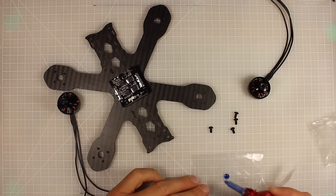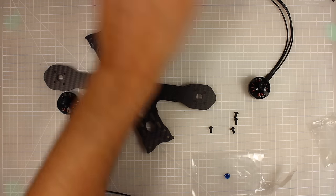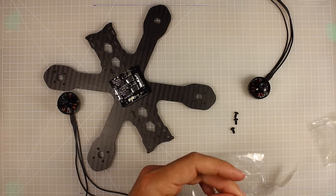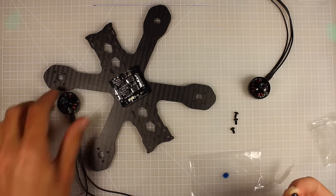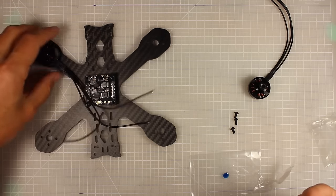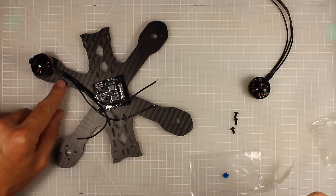A little tip: it's strongly recommended to use a small amount of blue Loctite on your motor bolts to stop them coming loose from vibration — just dab the end in and you're good to go. When attaching your motors, try to orient the leads so they run down along the arm.